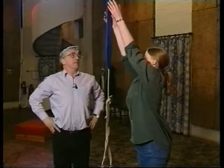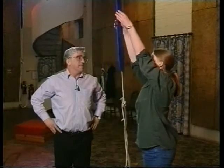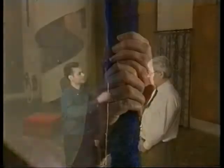Have a go. Try that again. Okay James, you've learnt about the grip and now we're going to look at the way to pull the sally.